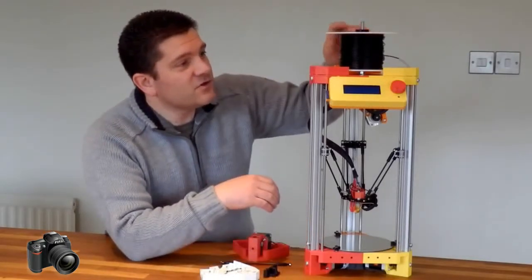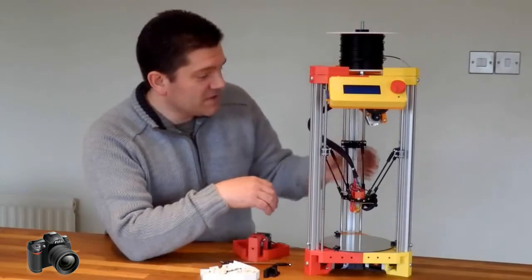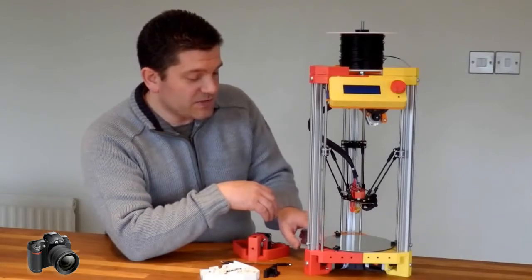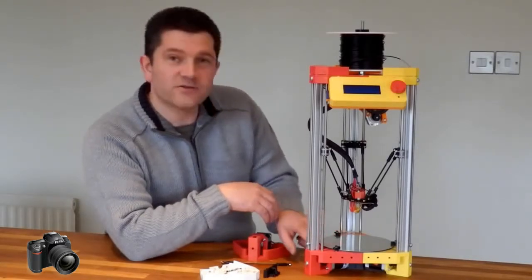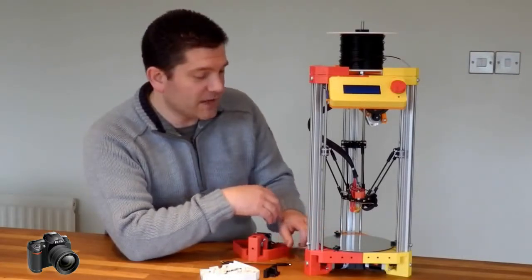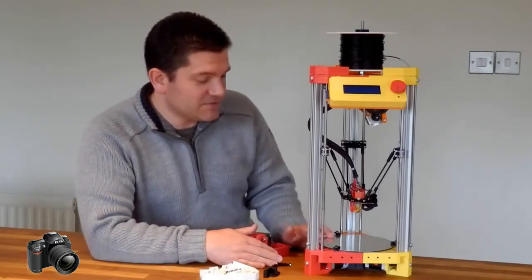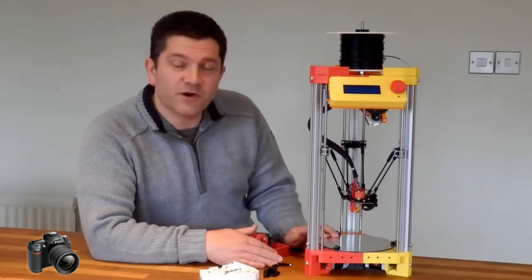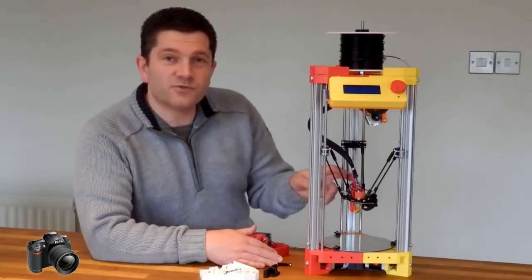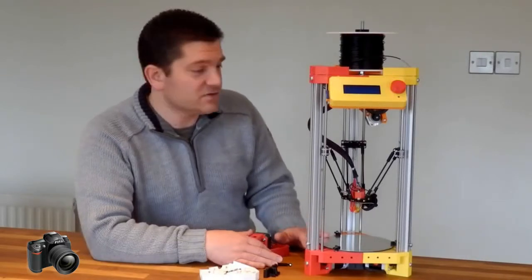It's got an integral filament holder as well, and the extruder is at the back — nice and easy to access and change out. The bed at the moment is just a piece of dye bond on the top. It could have a heated bed, but it doesn't really need it. It's designed really for printing PLA and nylon, and doesn't need a heated bed for either of those two.